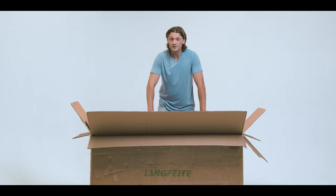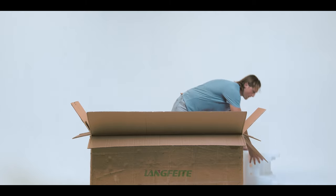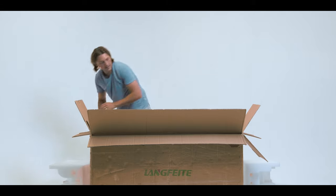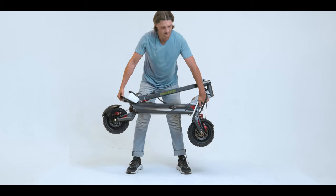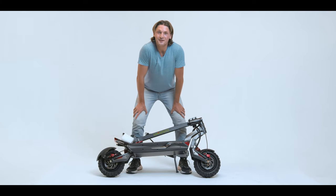First thing you're going to want to do is remove all the foam. Then we're going to pull the scooter out. Now you have your scooter, so you're going to set it down, and now it's time to put it together.